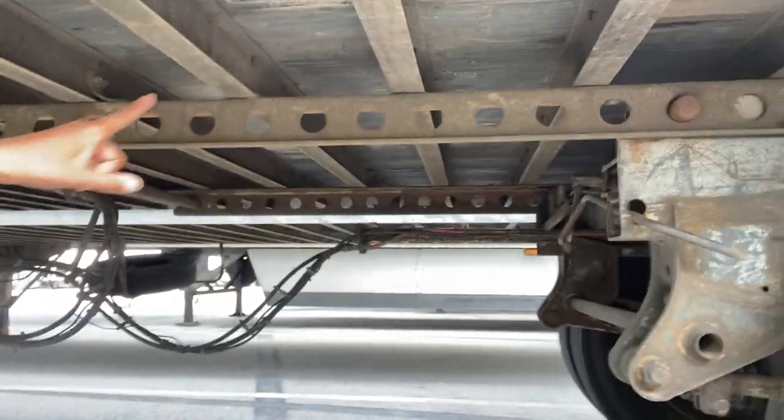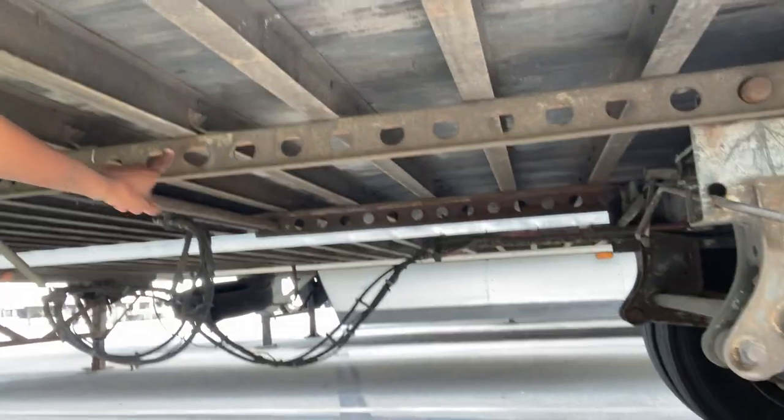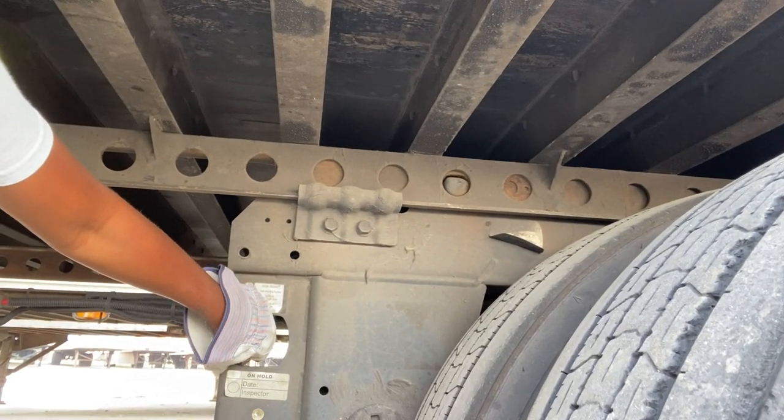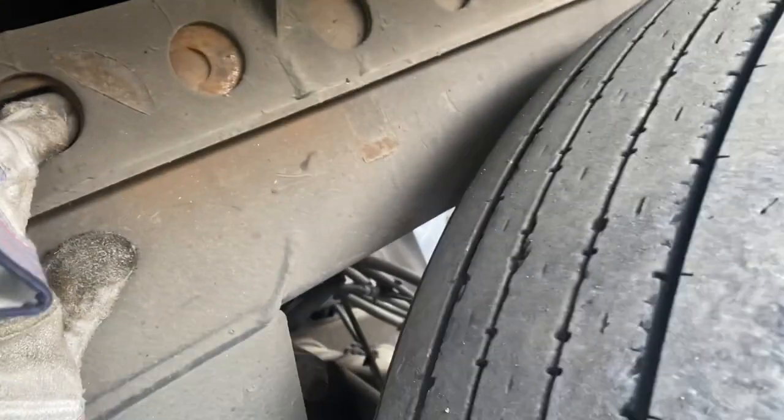This is what it looks like when they're not pulled all the way up, so just keep that in mind. When you're sliding your tandems, you're going to press the little button and those little things that go inside.